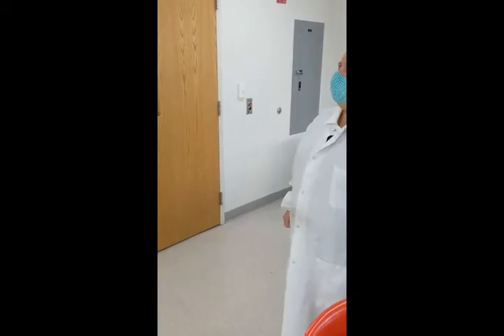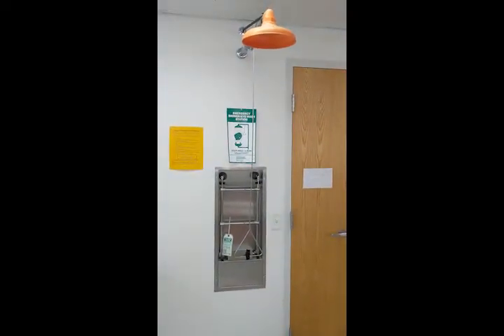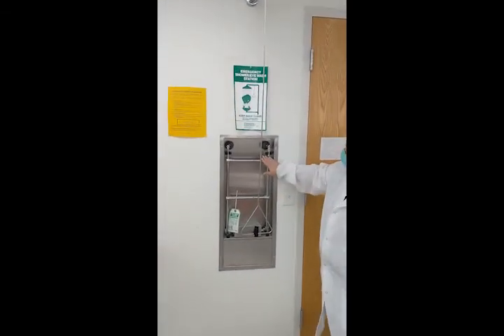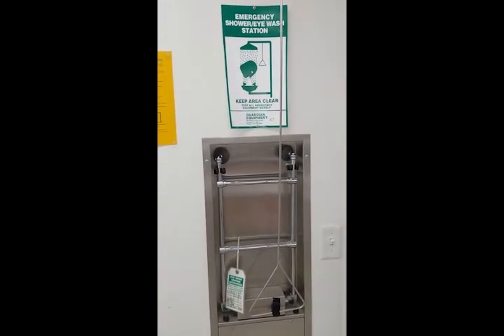In the event that you spill some kind of chemical on yourself or get chemicals in your eye, we have a safety shower in our lab. The safety shower is right here — here's the handle, and this is the eye wash. You need to flush for 15 minutes if you do get something in your eye.